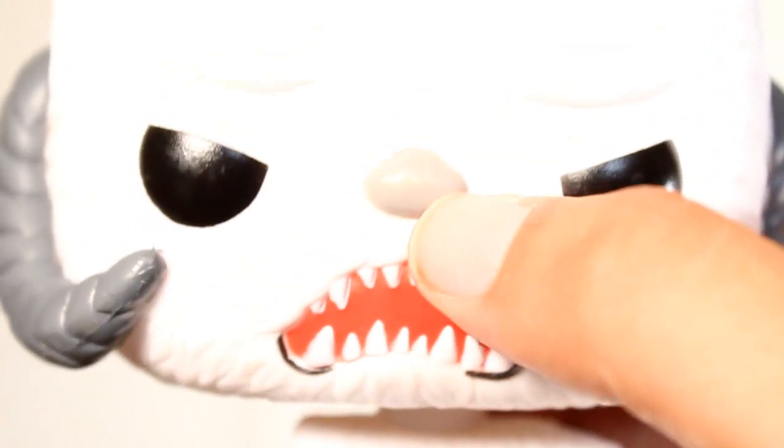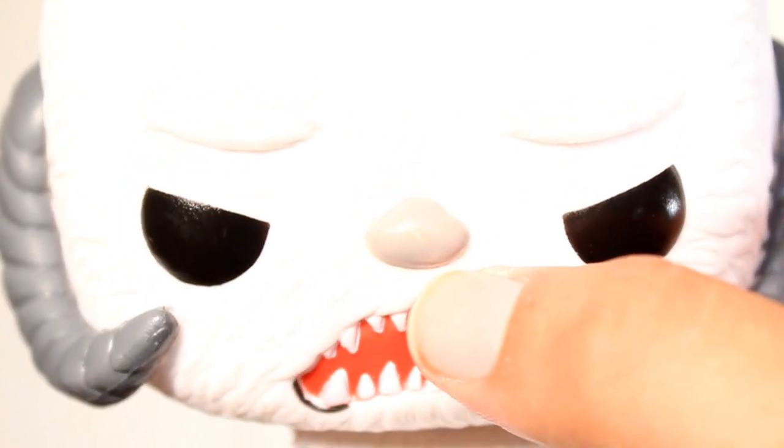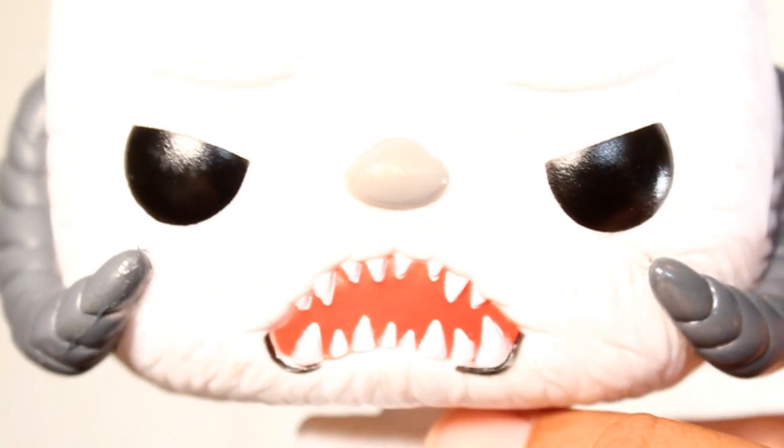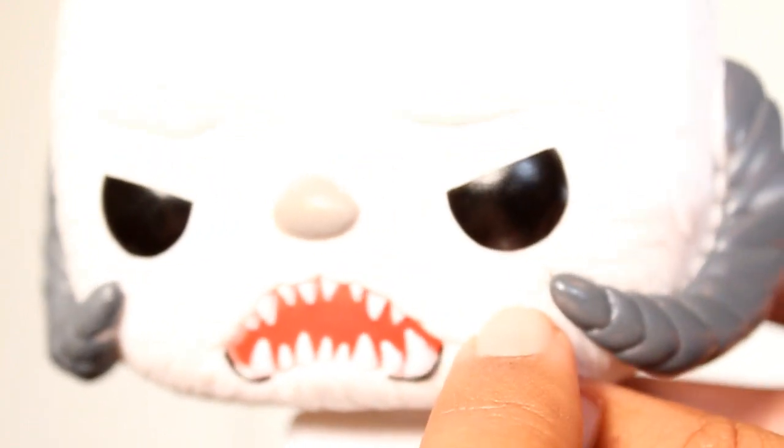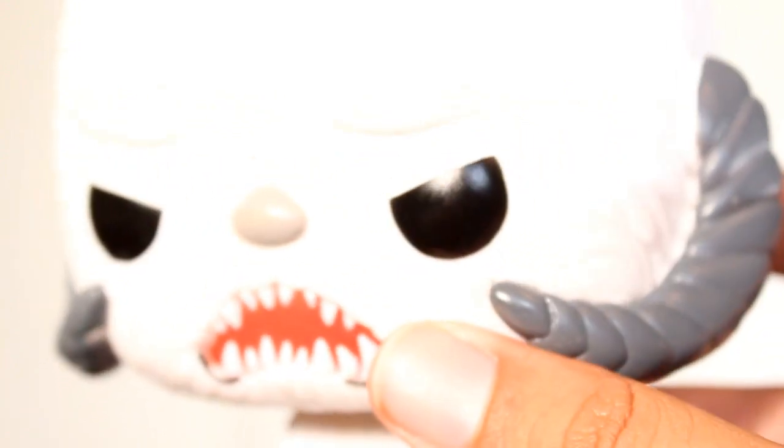I'm really happy with that. There's a little bit of paint missing in the middle of his nose, but that's really not too bad. I think the worst of it is just this little gray smear by his horn there, which really isn't that bad.